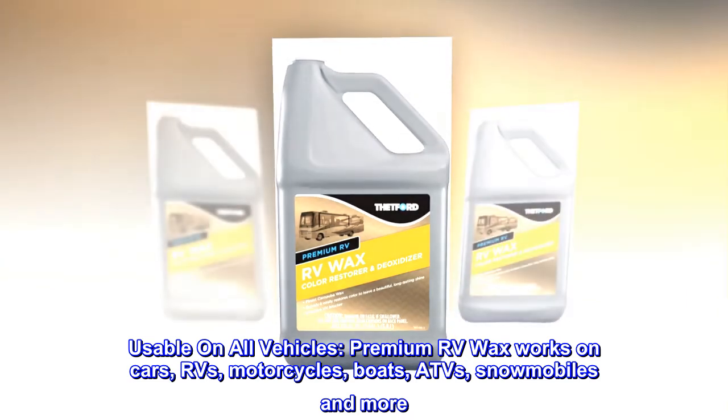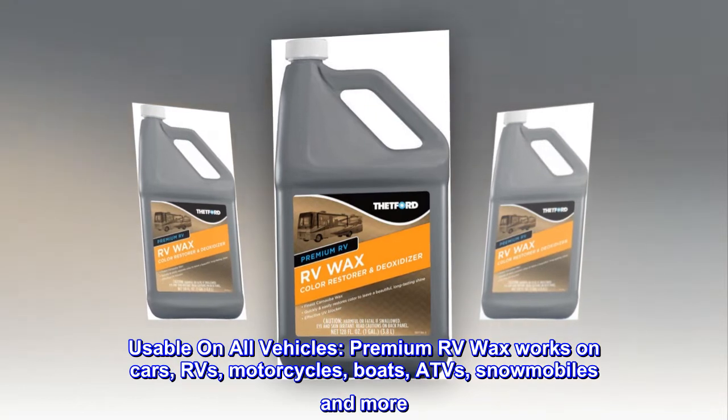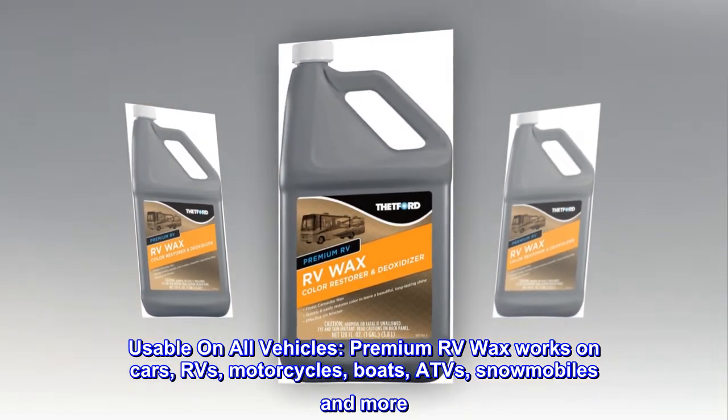Usable on all vehicles. Premium RV Wax works on cars, RVs, motorcycles, boats, ATVs, snowmobiles and more.